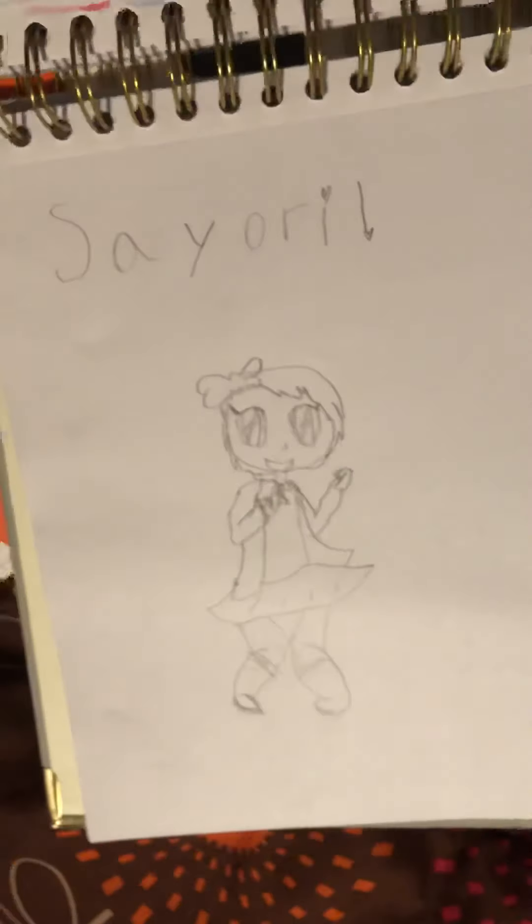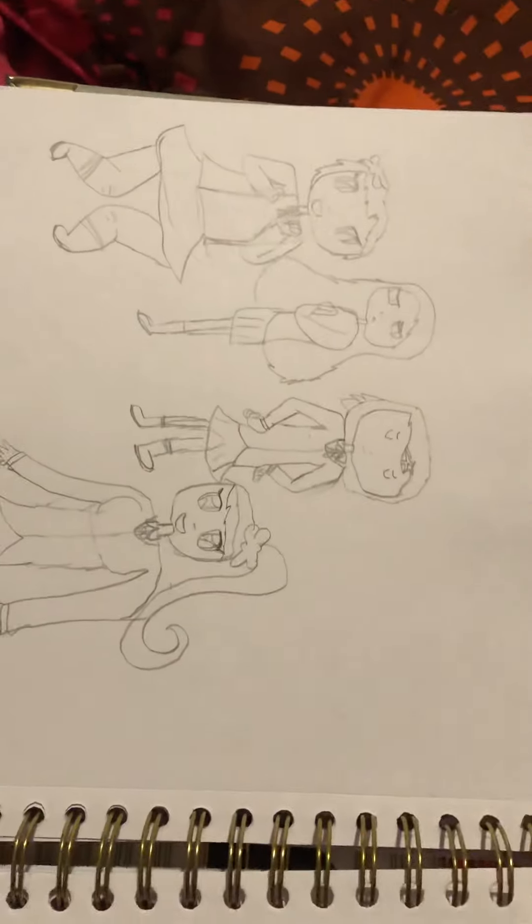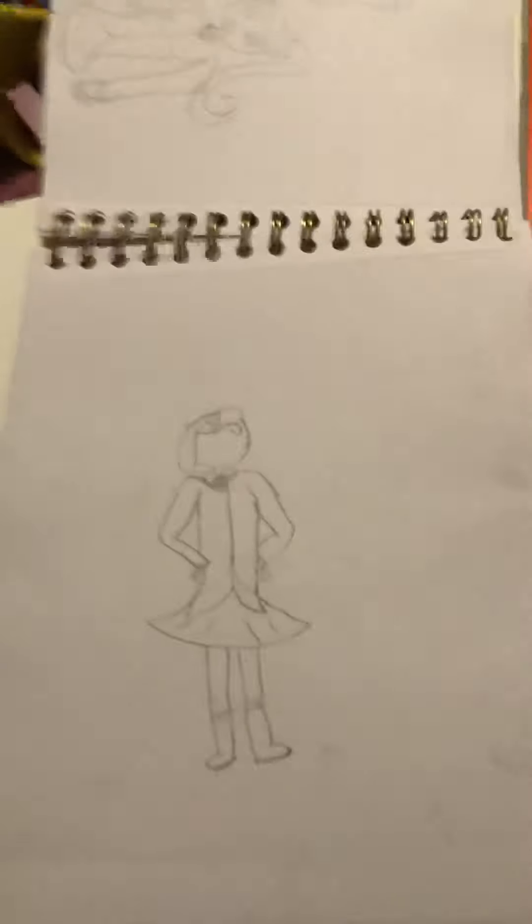And here is Sayori from Doki Doki Literature Club. And here is an Undertale OC. And here is this anime dude I created. And here is the Doki Doki Literature Club girls. And here is Natsuki.